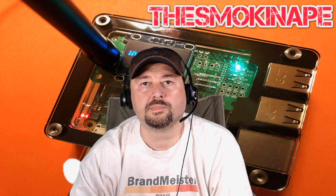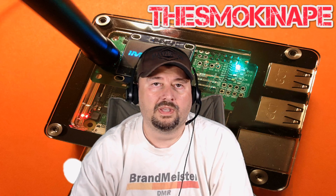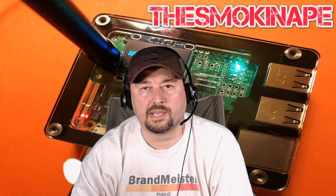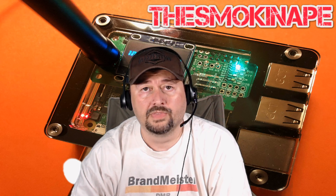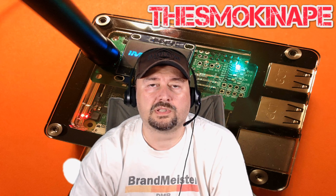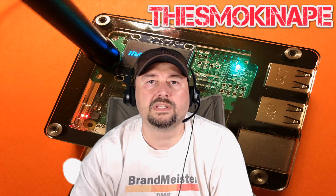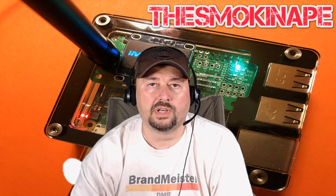Welcome to another episode of Lid Tips. In this series, we discuss various topics of interest to ham radio or amateur radio operators. In this particular episode, we're going to be talking about common mode current — what it is, what it does to your ham shack, and how you can avoid it.